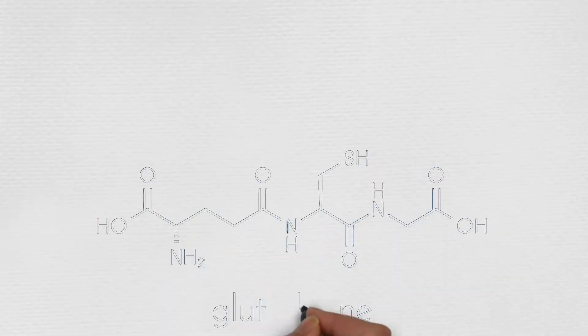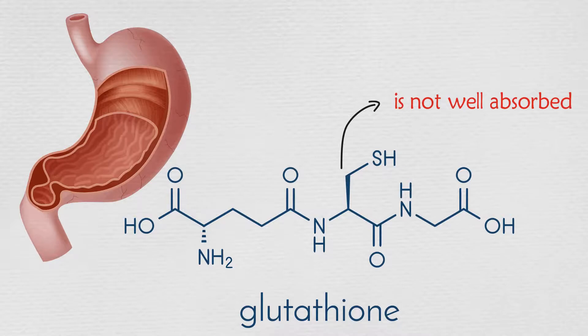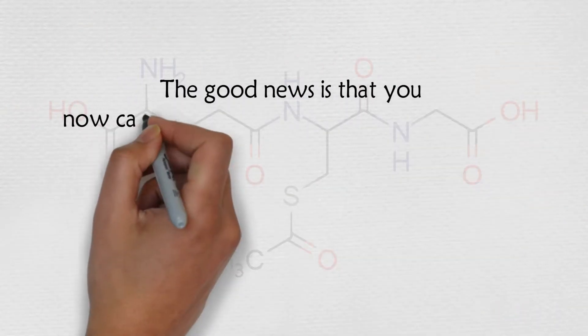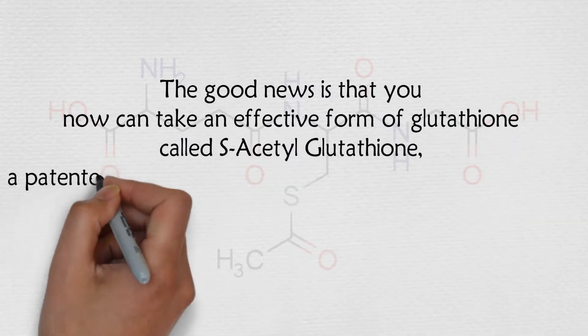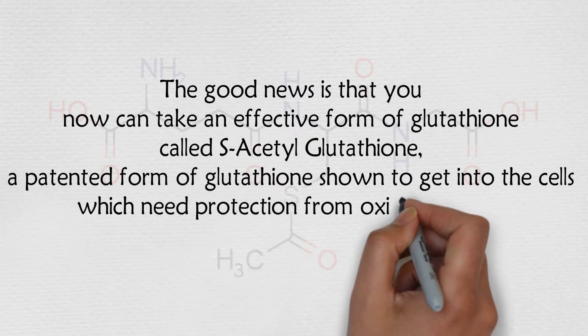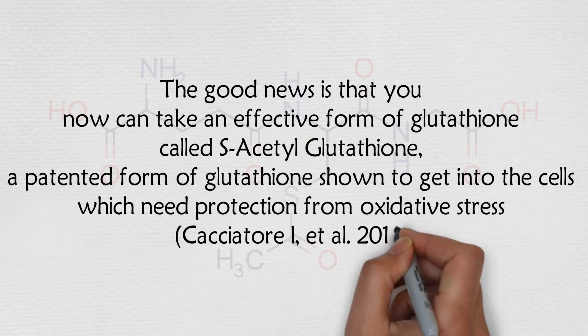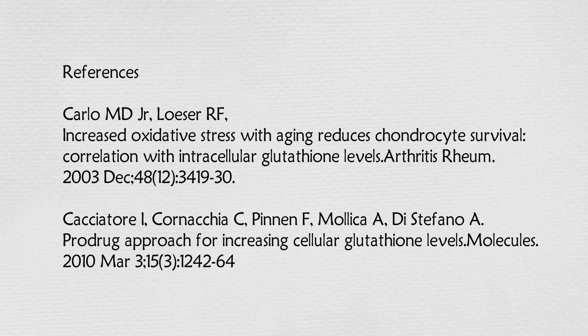The most common form of glutathione is not well absorbed — most of it is oxidized in the stomach. The good news is that you can now take an effective form of glutathione called S-acetylglutathione, a patented form shown to get into the cells which need protection from oxidative stress.